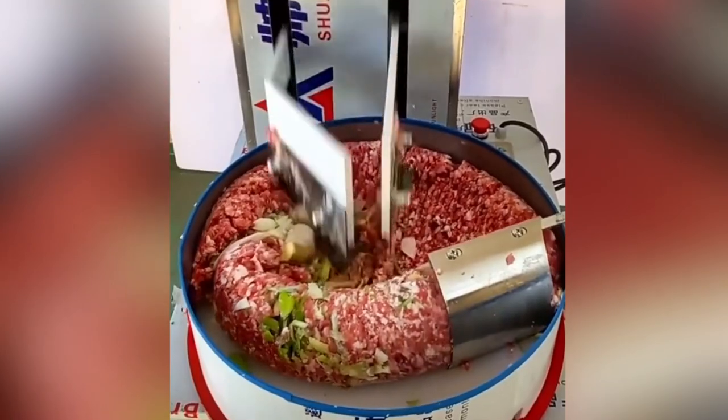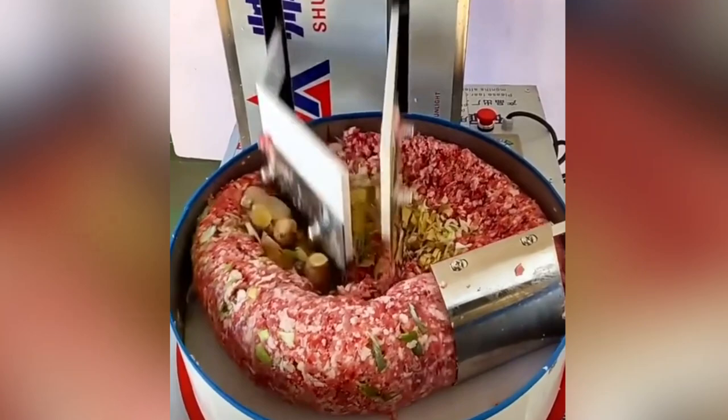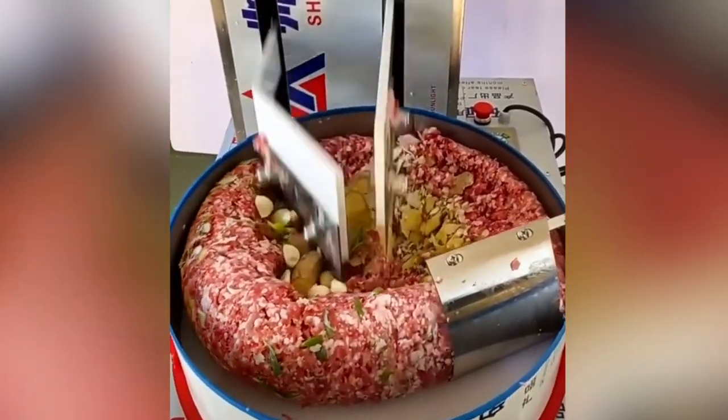Forcemeats are seasoned with salt, curing salt, marinades, and other herbs and spices. Salt not only adds flavor, but also aids in the emulsification of meat and fat.